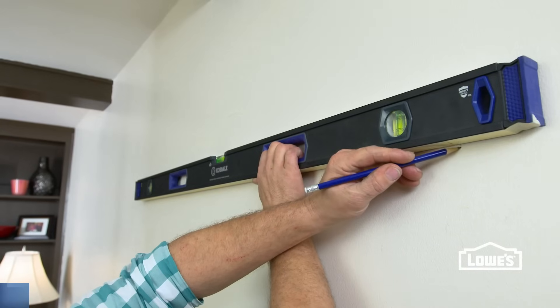Need to hang a heavy mirror or picture? Use these helpful tips to hang it safely in the perfect spot.